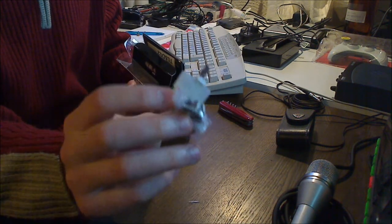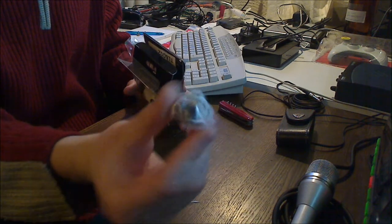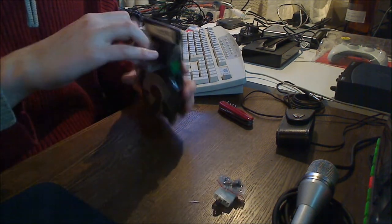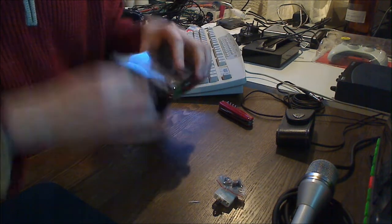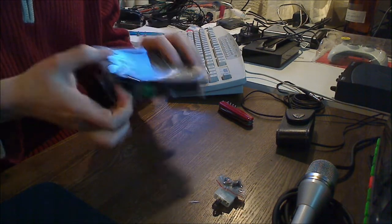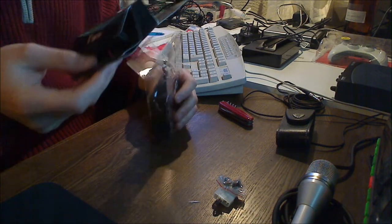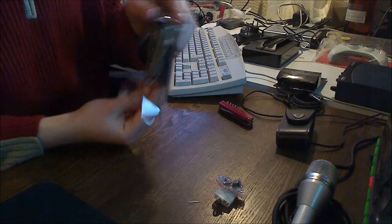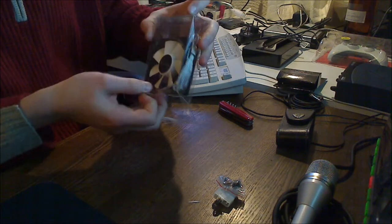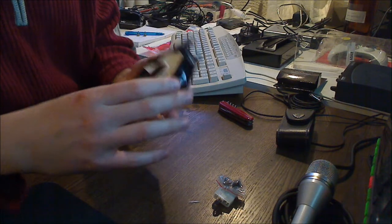There is actually an option to get this powered via the power supply, as you can see from what is delivered here. Let me get that fan out — it pulls straight out. There we have the fan. Very nice looking, I have to say.